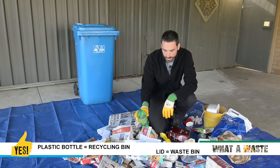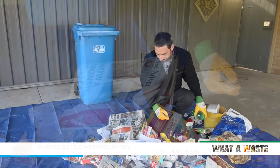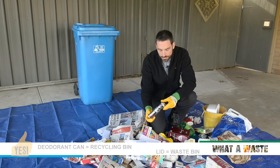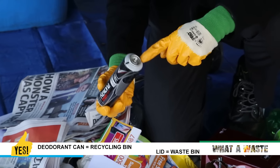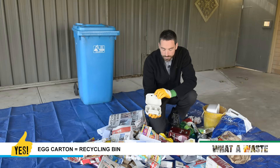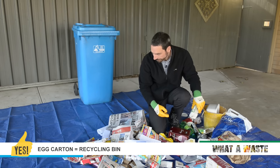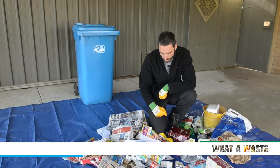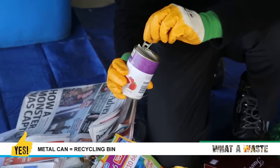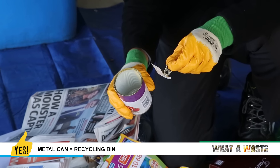Here we have a bottle with the lid off — that can also go in recycling. Here's a deodorant can with the lid off — that can also go in recycling. Egg cartons — cardboard — recycling. A metal can, clean and empty — that can also go in recycling.